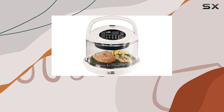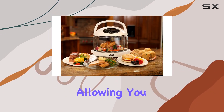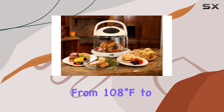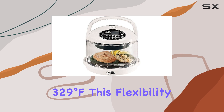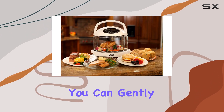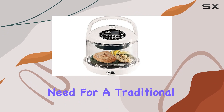One of the standout features of the NuWave Mini Oven is its broad range of power levels, allowing you to cook at temperatures from 108 degrees Fahrenheit to 329 degrees Fahrenheit. This flexibility ensures that you can gently warm leftovers, roast meats, or even bake without the need for a traditional oven.